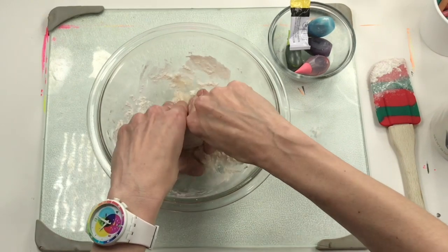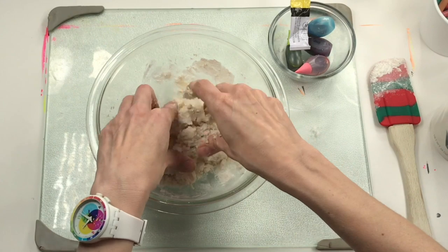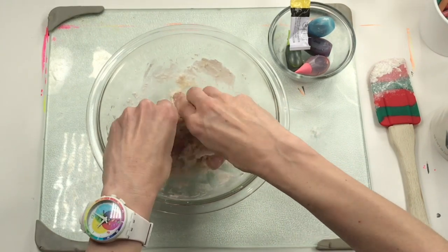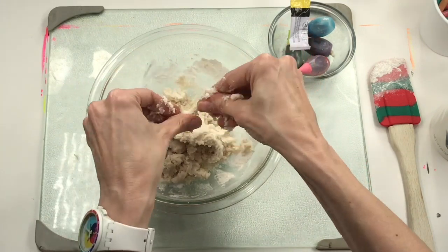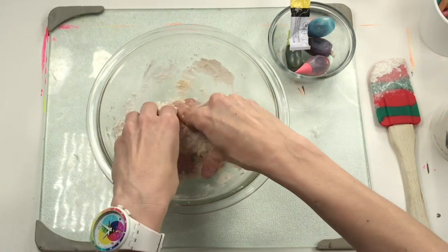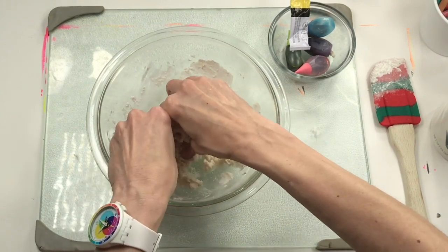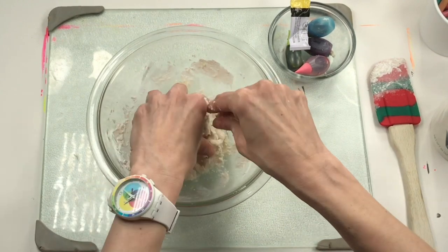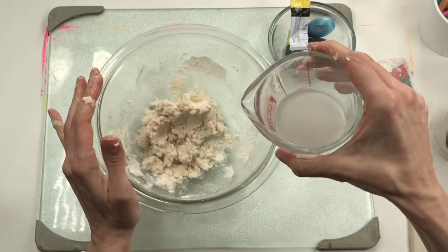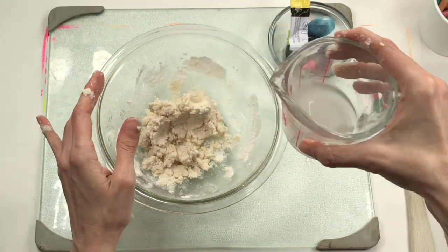The thing about art making is you're always constantly problem solving, trying to figure out what's missing, what went wrong, and I'm just going to keep kneading this in. It's starting to feel like the ingredients are mixing better, but it's still a little dry, so I'm going to try adding a little bit more water.